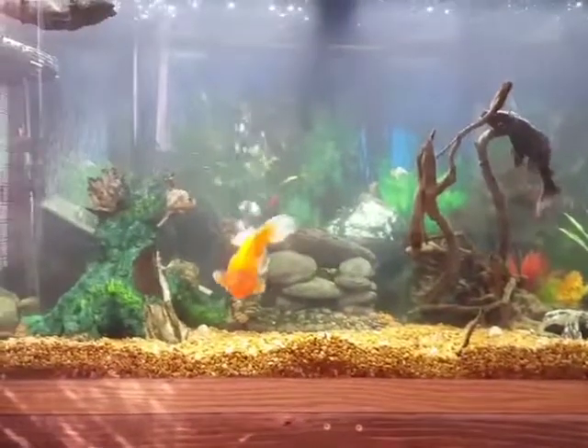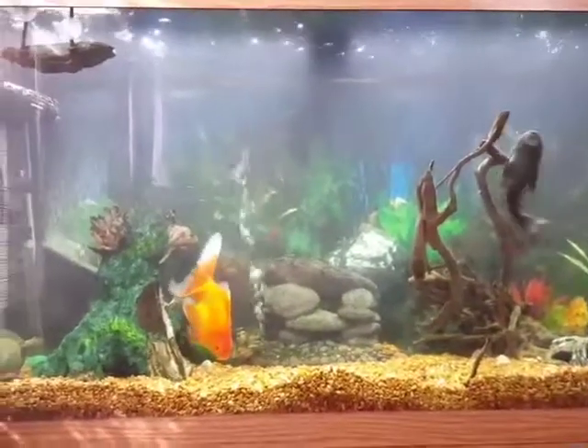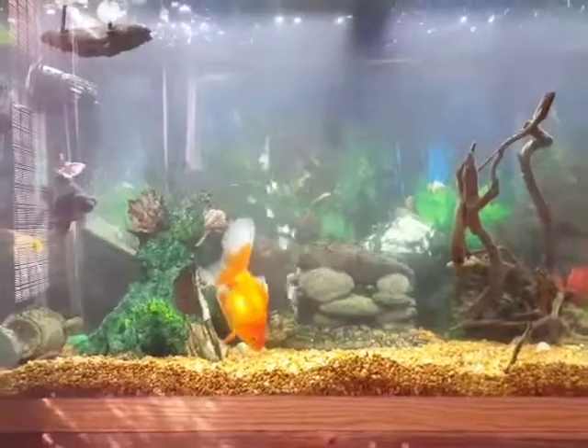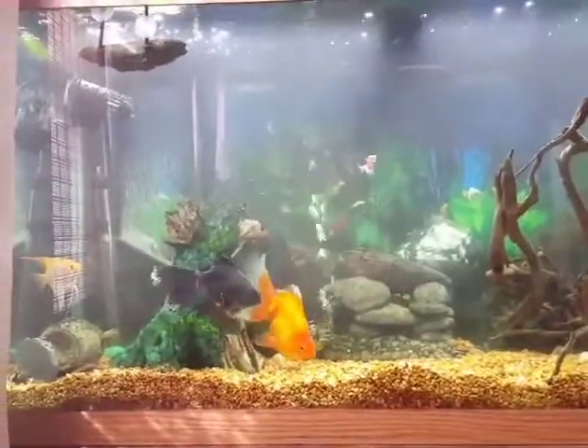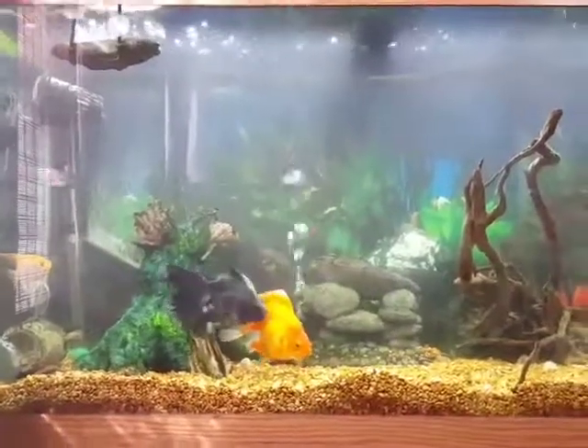The cloudiness is going to go down in a little bit — just going to give the filters some time to clean it up after I vac it. Always vac out your gravel and change your water once every couple of weeks, 30% water change. Thanks for watching.